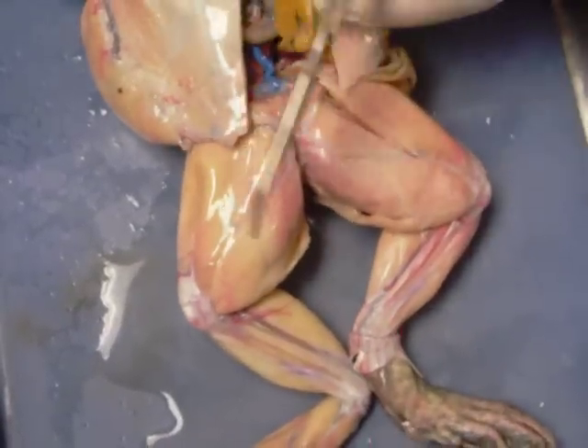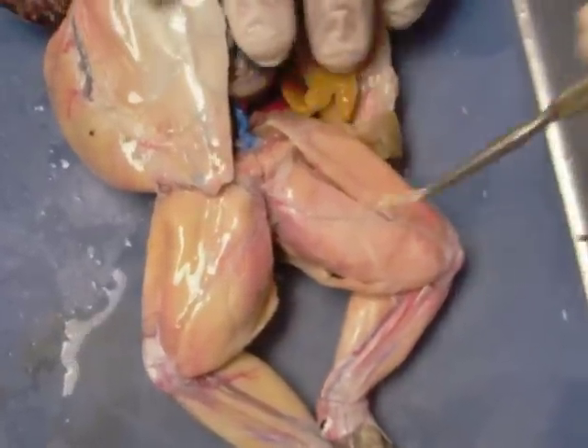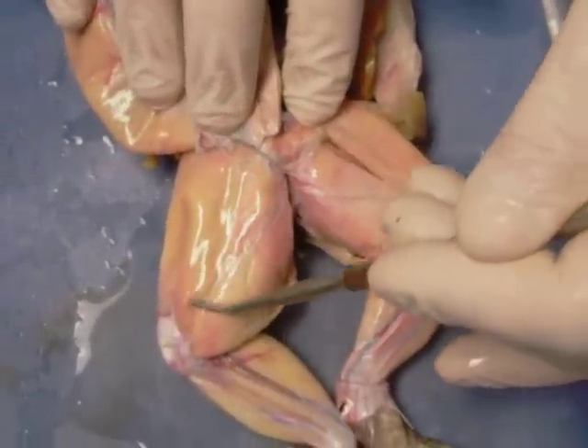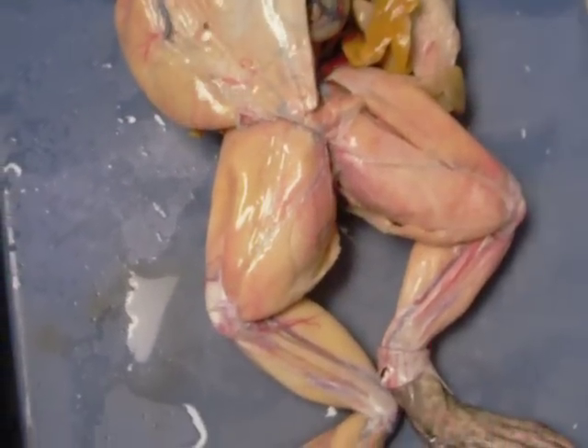We'll flip him over and see his little froggy six-pack. This is the rectus abdominis right down the middle, which has been cut in half. Here we have the gastrocnemius again, and here's the triceps femoris again. And then here we have a muscle that hasn't been well dissected, but you can kind of see the fibers — that's the sartorius. On the backside of the leg is the gracilis major.